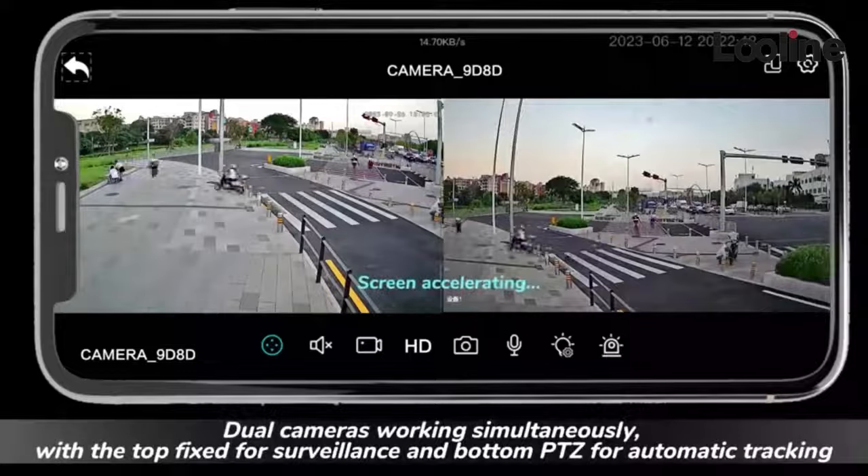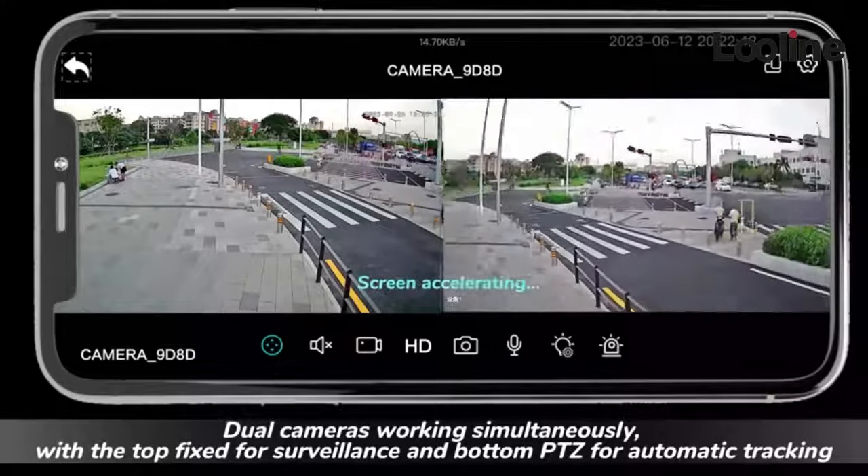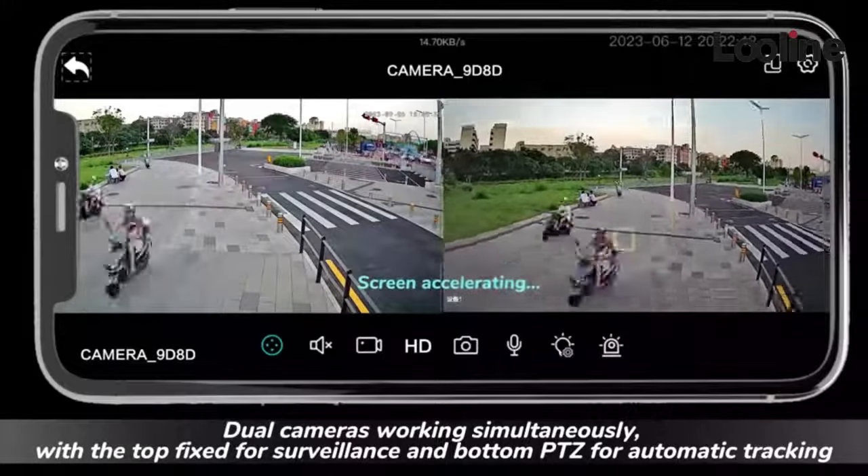The device features dual door cameras working simultaneously: the top camera is fixed for surveillance, and the bottom camera uses PTC for automatic tracking.